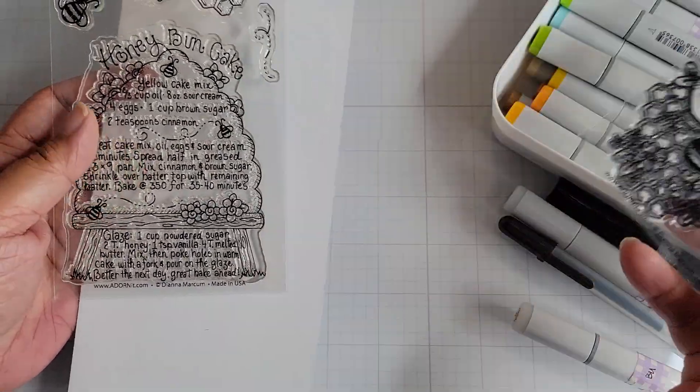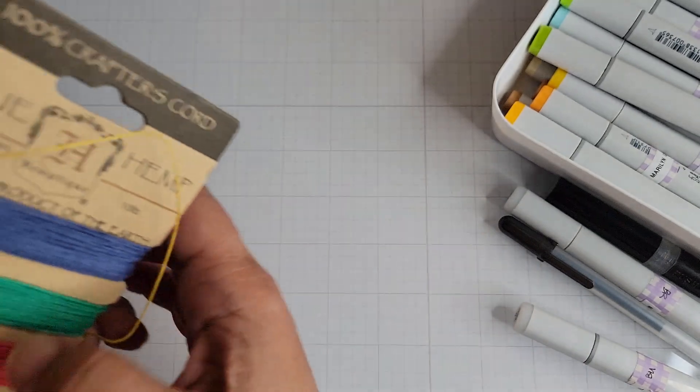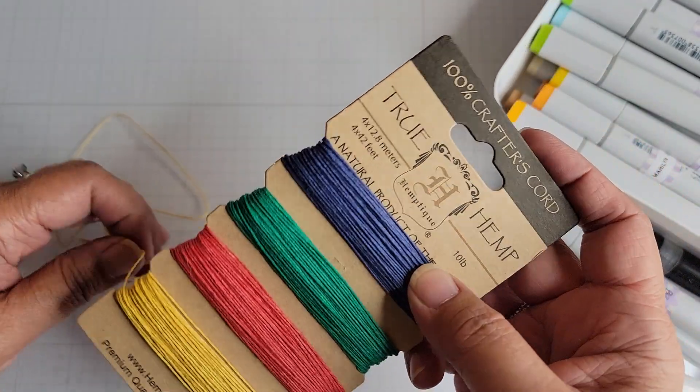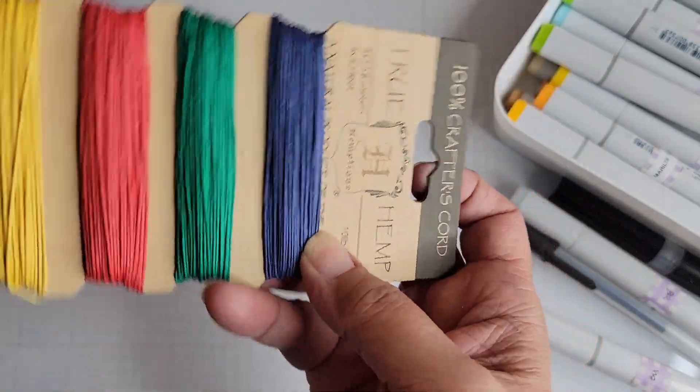I used the honey bun cake stamp. Let me show you what else I used for my project. Some hemp twine I got from Marshalls a long time back — I used the yellow because, you know, bees and honey.